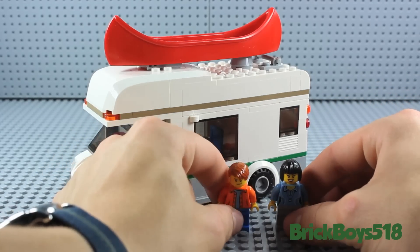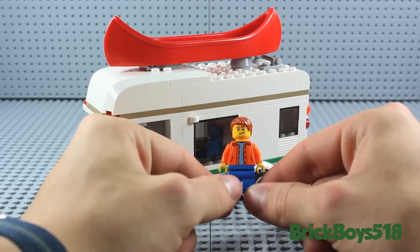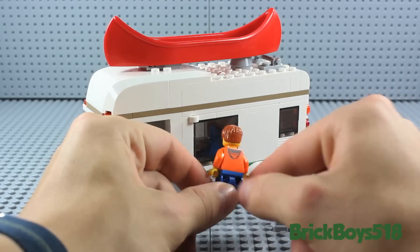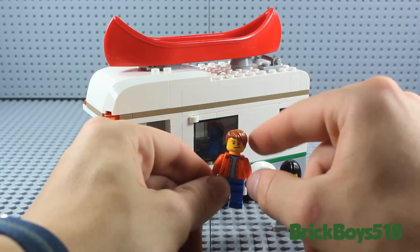It comes with one male minifigure as well, presumably her significant other. He's wearing blue pants, an orange button-down shirt that's been opened up, as well as back printing. You get a little hood on the back. He has a slanted smiley face and a sort of reddish brown hair.